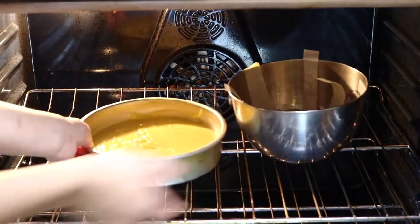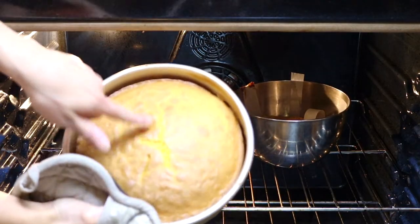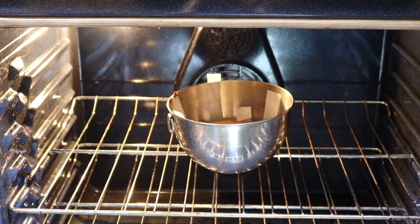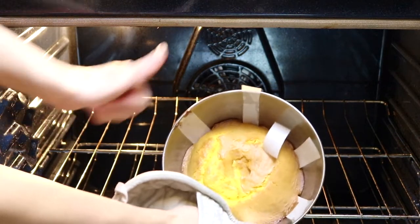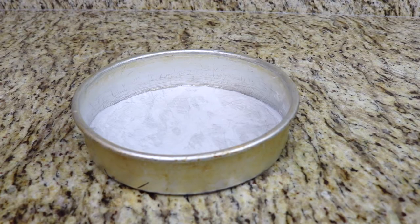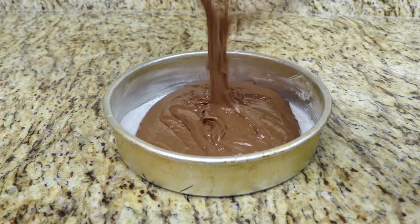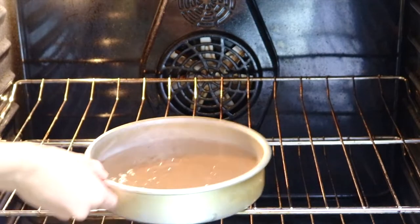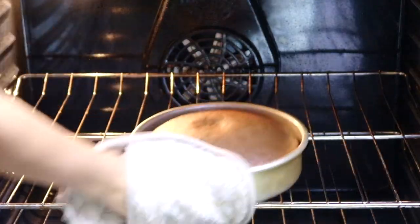I bake this at 325 degrees for 20 to 25 minutes for the 8-inch pan and an extra 10 to 15 minutes for the dome bowl. I bake at 325 because it's a dome bowl so it takes a little longer and I didn't want the cake to burn. I fill another 8-inch round cake pan lined with parchment paper with the chocolate cake batter and bake that at 350 degrees for about 20 to 25 minutes.